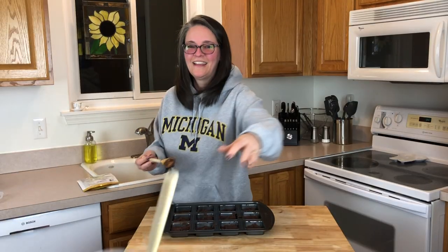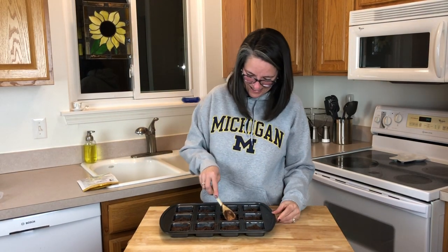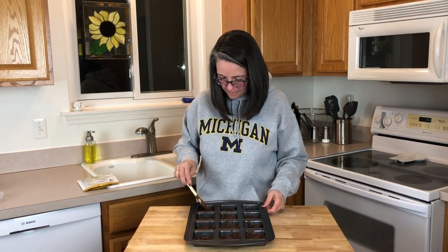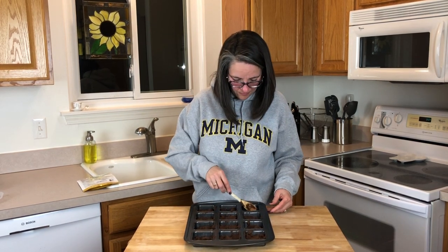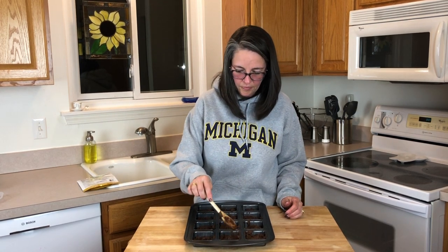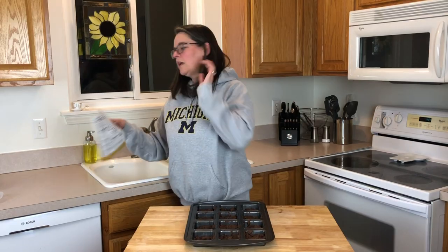I just want to try it from the bowl and spoon. I know you're probably not supposed to because of the eggs, but oh well. The oven is preheated to 350°F and we are going to do 20 to 25 minutes. For the fudgy brownie we're going to put ours in for 22 to 27 minutes.